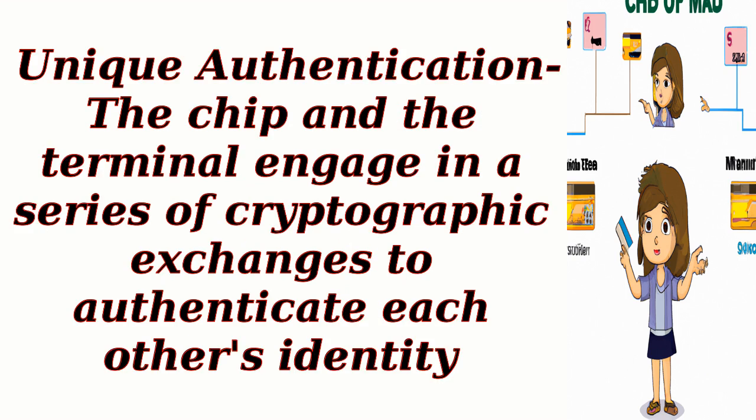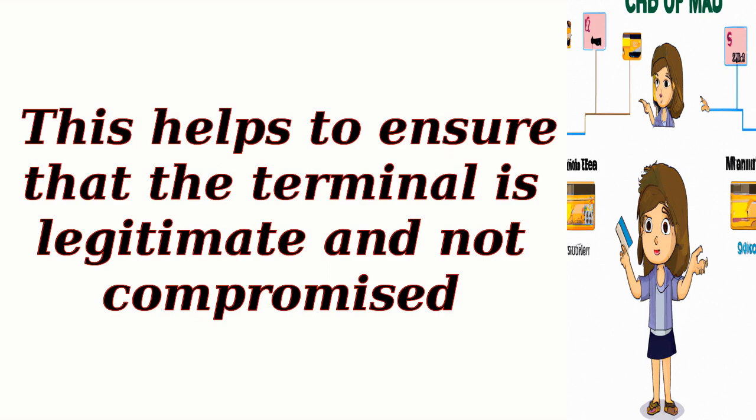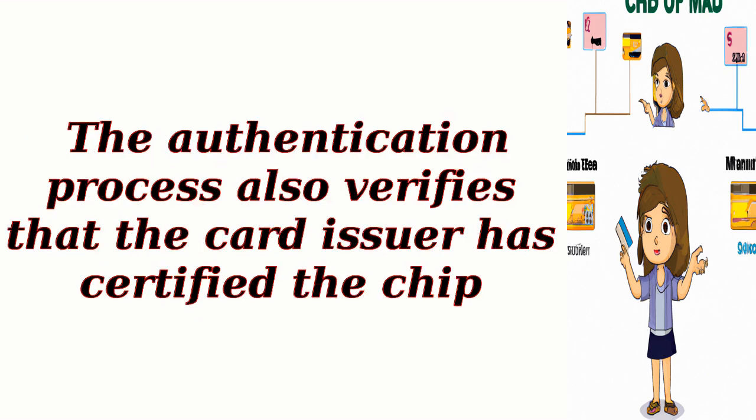Unique authentication: The chip and the terminal engage in a series of cryptographic exchanges to authenticate each other's identity. This helps to ensure that the terminal is legitimate and not compromised. The authentication process also verifies that the card issuer has certified the chip.